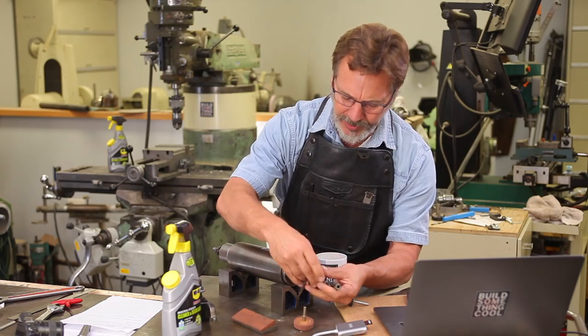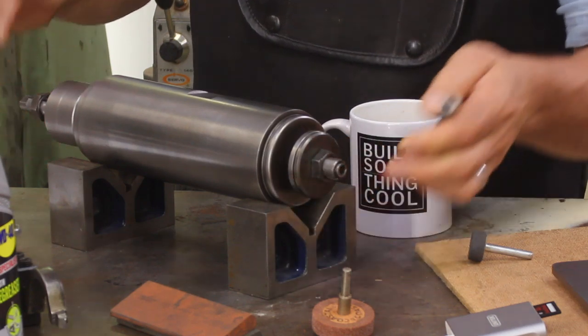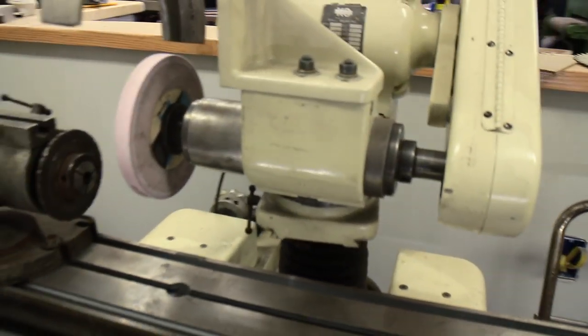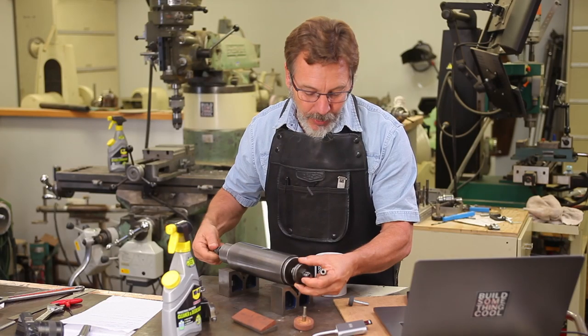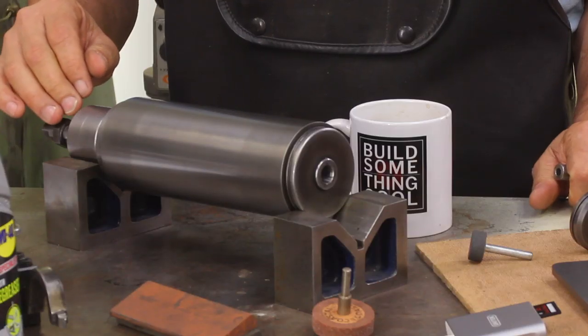Before we can get into this, let's talk about what we've got here. Originally the spindle that's in here — they're interchangeable. This is a high-speed quill; the other one I have is a heavy-duty quill. The difference between the two quills is the way the bearings are configured. This one has two bearings; the heavy-duty one has four, and they're very accurate high-quality bearings.